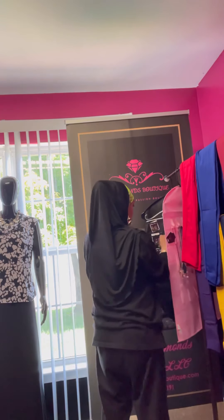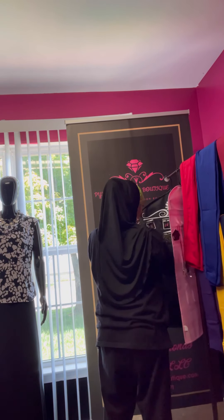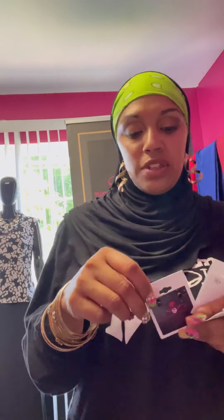The next earrings — I'm going to show all three at once. These are hypoallergenic earrings, so they're safe. They're just little stud earrings. These are black. The next ones are crystal stud earrings. And the next one is purple. If you're into stud earrings, send me a message in the comment section.